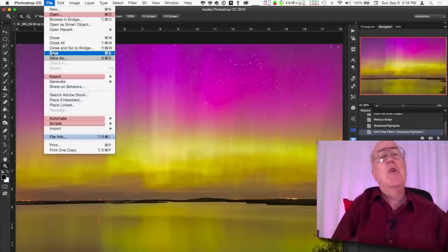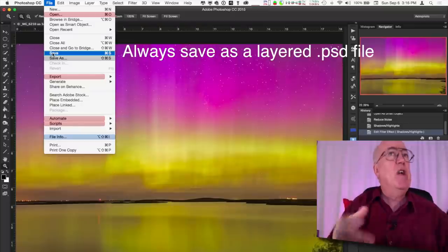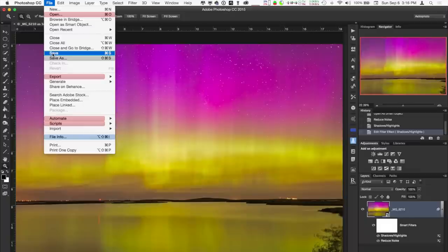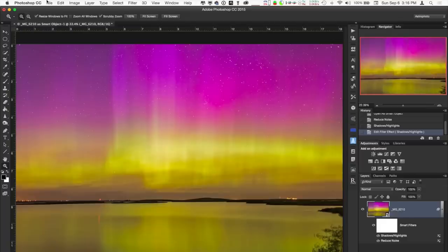We're happy with the image, so now we save it. Save it as a layered Photoshop file to preserve those smart filters and any adjustment layers. That's your master file. Then if you want to send a JPEG or TIFF to somebody or post on Facebook, flatten it and save as a JPEG or TIFF. Always keep your layered Photoshop master file. That's one still image processed — but we've got 360 others. Next we'll turn them into a time-lapse movie.